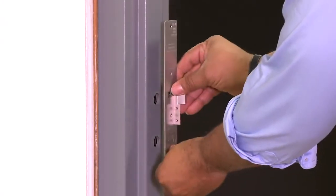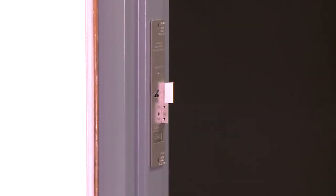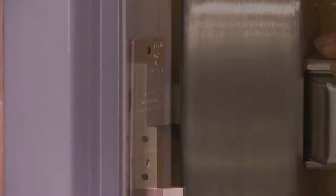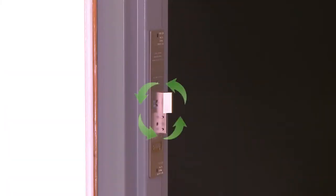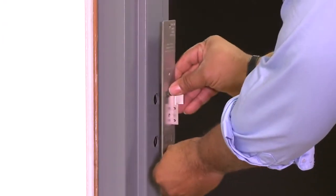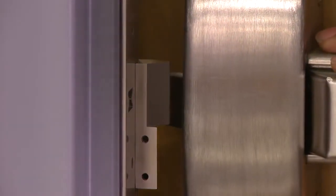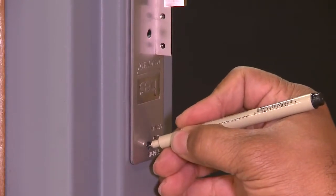To make installation even simpler, HES has updated the 9000 MTK. This clever magnetic template adheres onto the frame to help you line up the latch bolt of the rim exit device with the strike and determine where to drill the mounting holes. It works with all three strikes by rotating the interchangeable keeper block on the metal template plate. You simply place the 9000 MTK on the jamb and line up the rim exit device's latch bolt with the electric strike's keeper. Mark the upper and lower positions of the mounting holes.